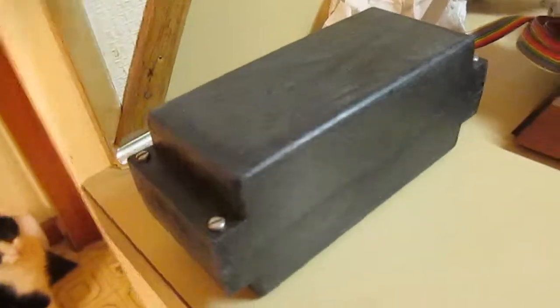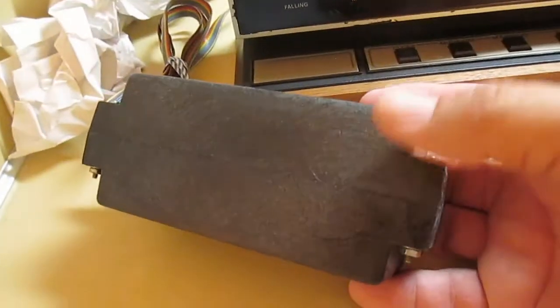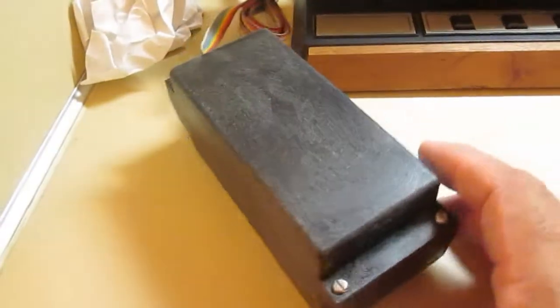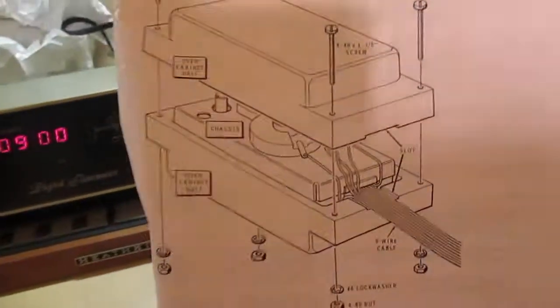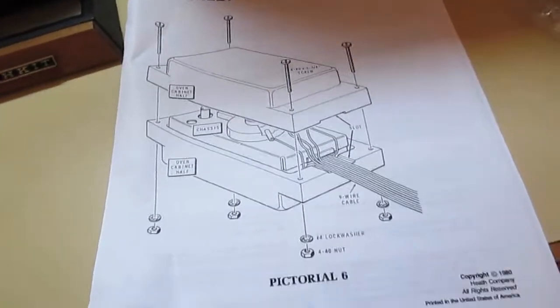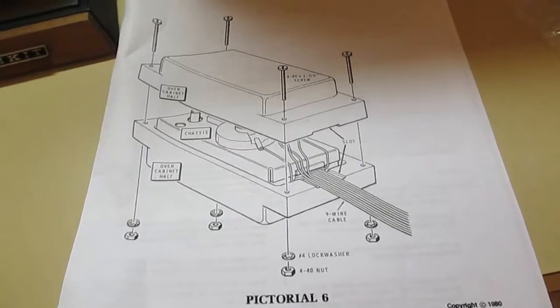I've never understood why Heathkit would build something like this. I'm not going to open it to show you what's inside, but I will show you what the schematic looks like. This is what they call the oven — the sensor is inside of there to tell you what the pressure is, and this is what the oven looks like on the schematic or in the operational booklet.